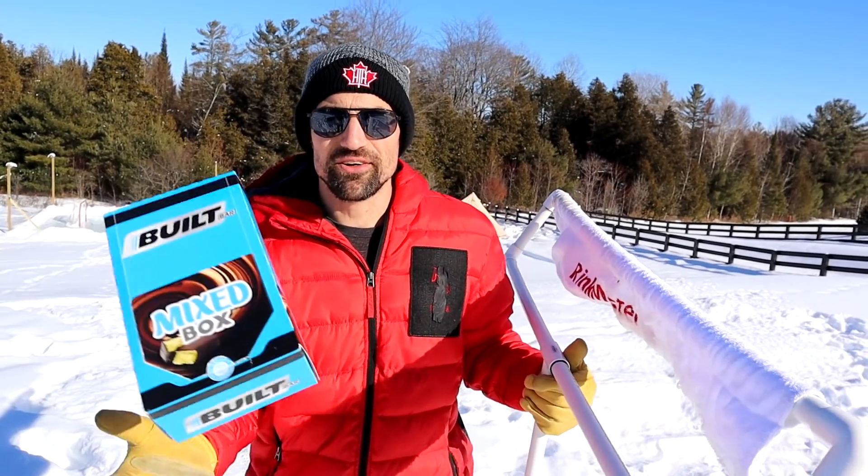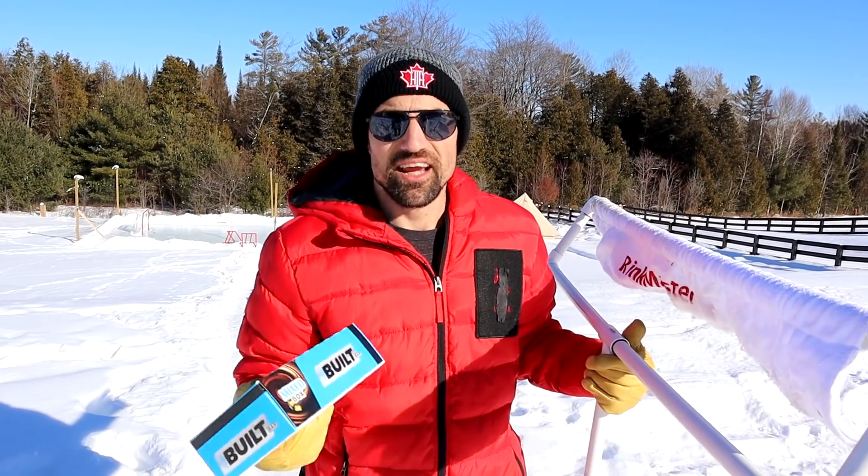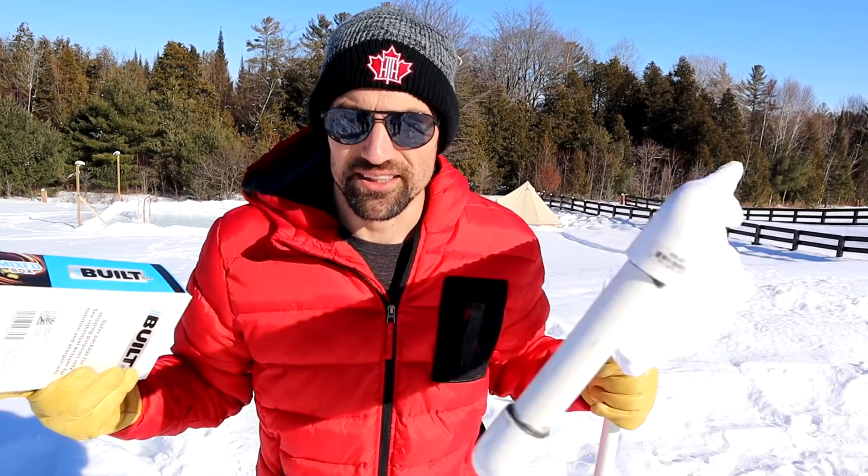Hayden, are you excited to be the first one to test it? Speaking of building ice, this video is sponsored by Built Bar. They have 18 delicious flavors — I can't decide which one's my favorite — and they're packed with protein. We'll talk more about that later in the video, but let's get this trail going.